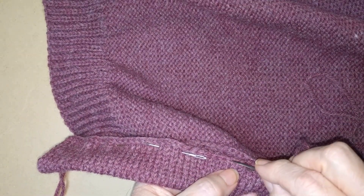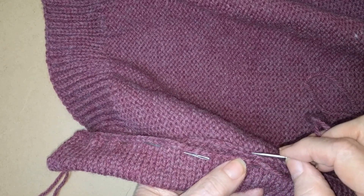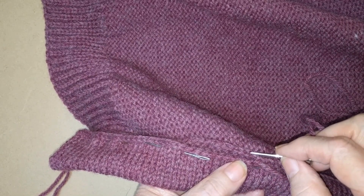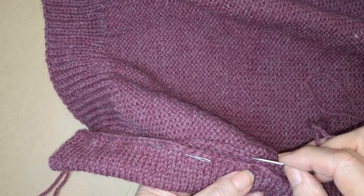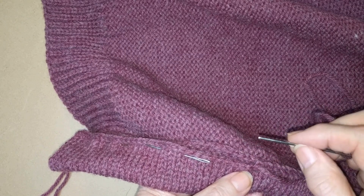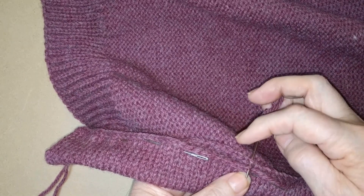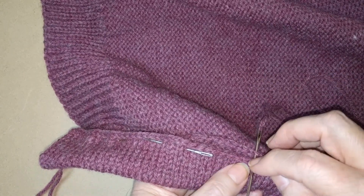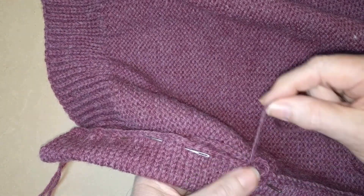In other words, every stitch on this side will be caught. Now it won't be here because when I picked it up I picked up three stitches per four rows — three stitches for every four rows when I picked it up off the edge of the sweater. So I will be skipping a stitch on this side but I am trying to pick up every stitch on the cast off edge.